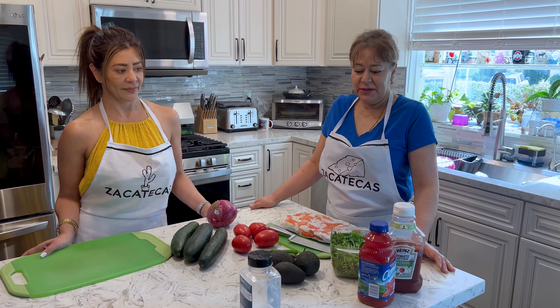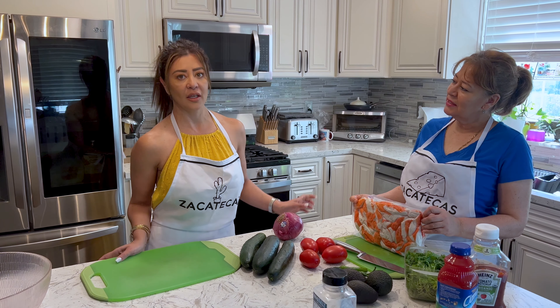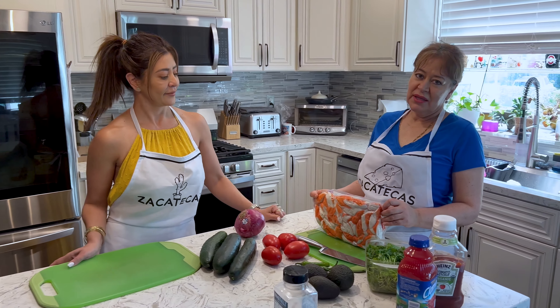And what's jaiba? It's like imitation crab. Yeah, imitation crab.